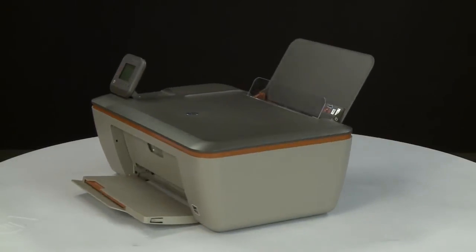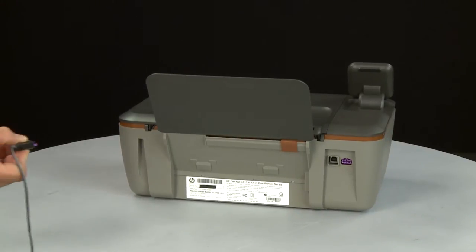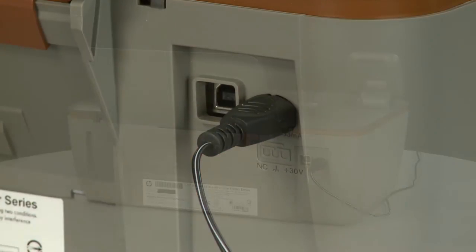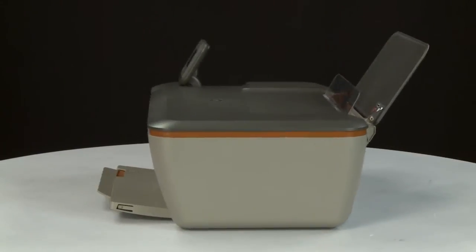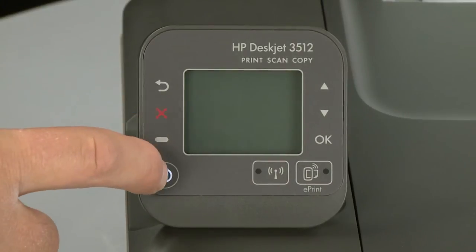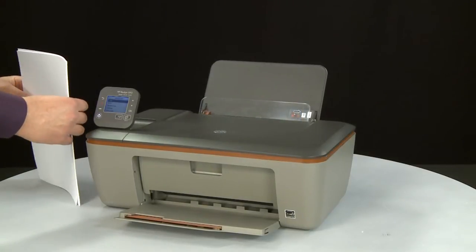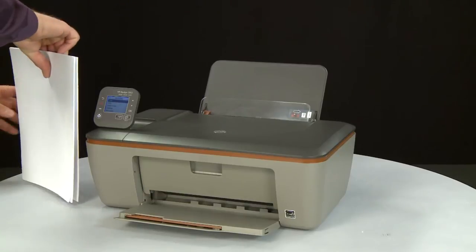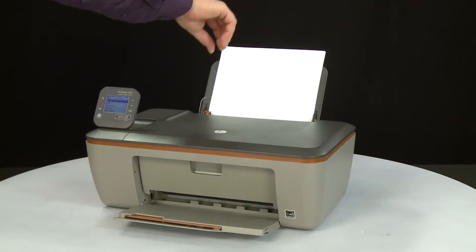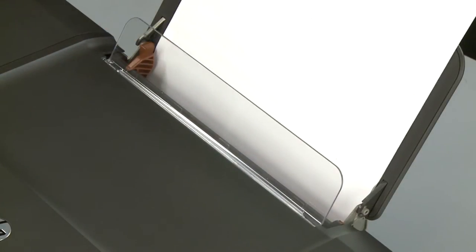Return the printer to its original upright position. Make sure the scanner lid is secure while rotating. Turn to the back and reconnect the power cord. Return to the front. If the printer does not automatically turn on, press the power button to turn on the printer. Align a stack of paper by tapping it on a flat surface. Load paper into the input tray until it stops. Slide the paper width guide inward until it stops at the edge of the paper. Do not push the guide in so tightly that it starts to bend the paper.